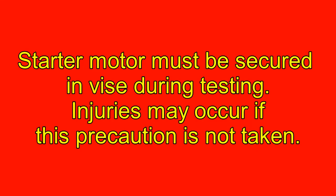The starter motor must be secured in a vise during testing. Injuries may occur if this precaution is not taken.